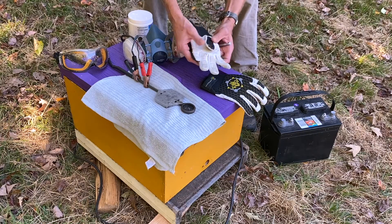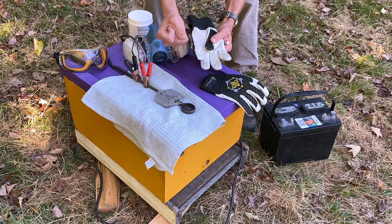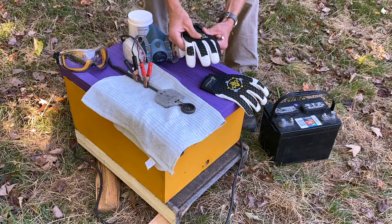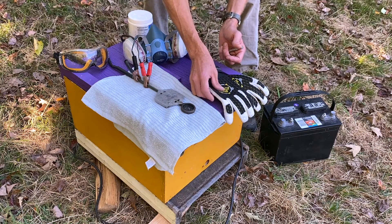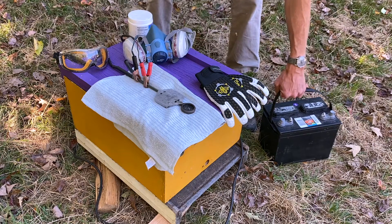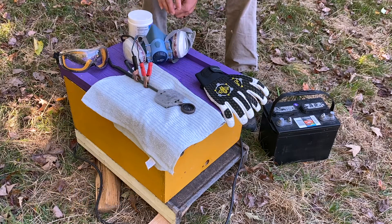When it comes to beekeeping gloves, I go a size down. I'm a large, so I've got mediums because it gives me a tighter fit and better dexterity when I'm working. Although I rarely use these gloves during in-hive inspections, they do help me handle the frames better without feeling like I'm all thumbs. And of course, we've got our 12-volt battery here on the ground ready to hook this up to. So these are the tools that we're going to need.